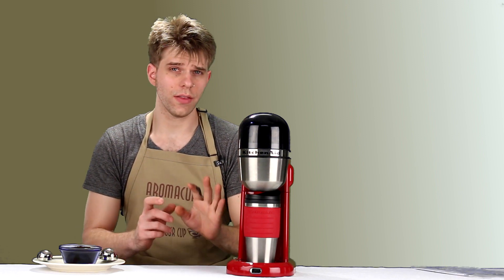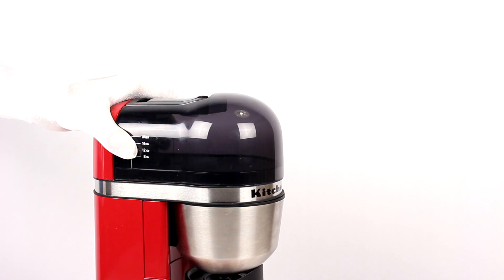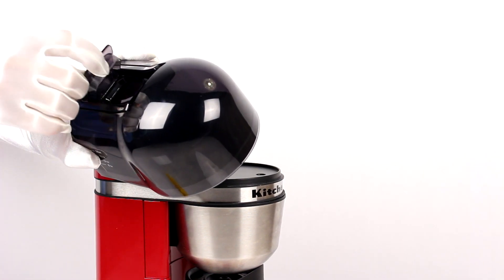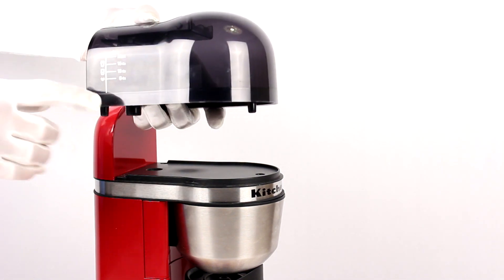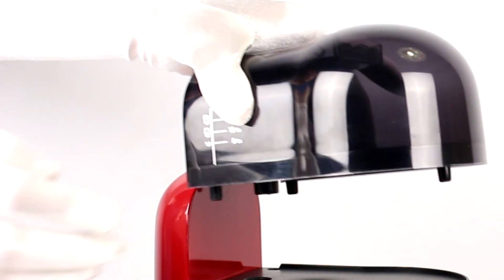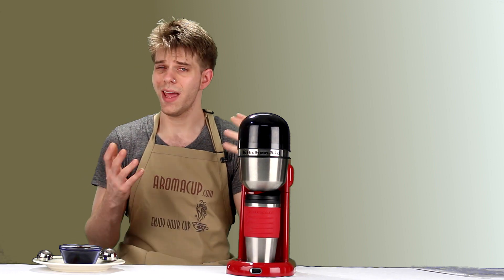Let's talk about the features. Starting at the top, the water tank is easily removable and holds up to 16 ounces of water. There's an indicator on the side of the tank, and it fills using an inlet on the top with a small handle for carrying. It's really meant for making one cup at a time, so you'll fill it up pretty much every time you use it. It only brews as much water as you put in.